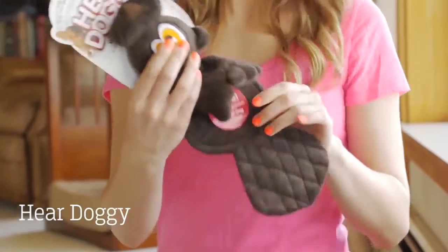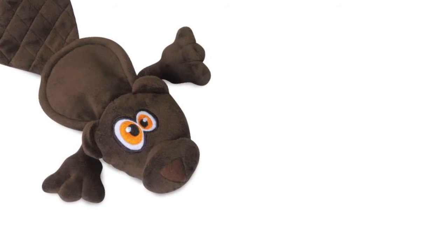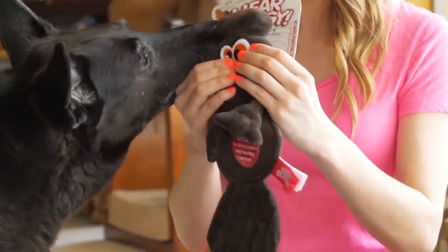Hear Doggy toys give your pet the same sensation and enjoyment of a traditional squeaky toy without the noise. While not every dog responds to it, the ones that do love it.